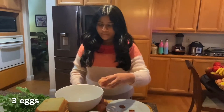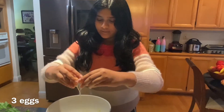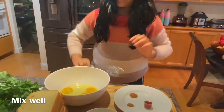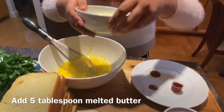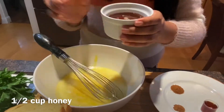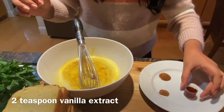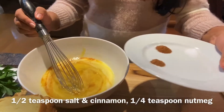Now I'm gonna whisk up the three eggs together, and I'm gonna add in the butter, honey — if you would like, you could replace honey with sugar — the vanilla extract, and all of the spices.